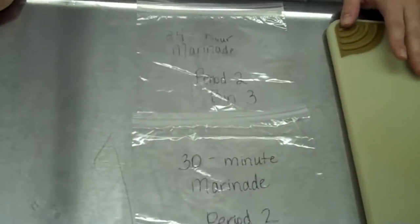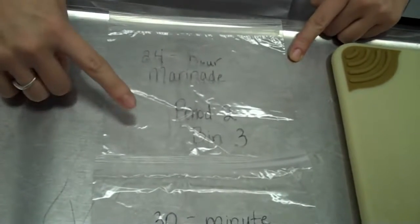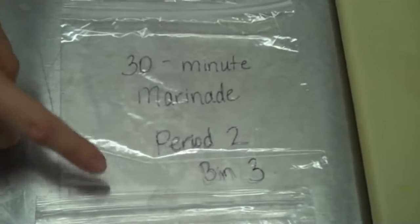Before I start to show you how to cut up this London broil steak today, I am going to show you your first step. Your first step is to grab three Ziploc bags and label each. This is a very important step. The first bag is labeled '24-hour marinade,' your period and your bin number. The second one is '30-minute marinade,' your period and your bin number. And the third simply has just your period number and your bin number.